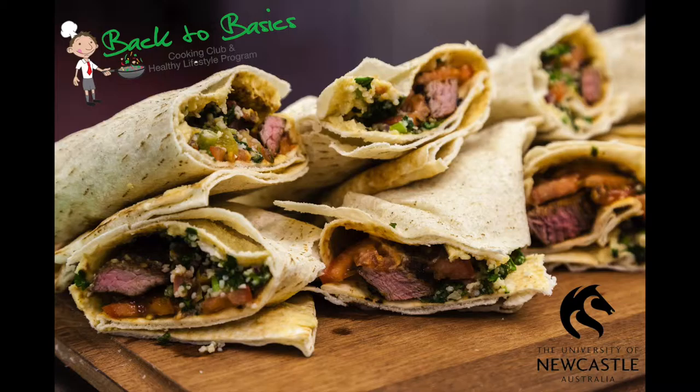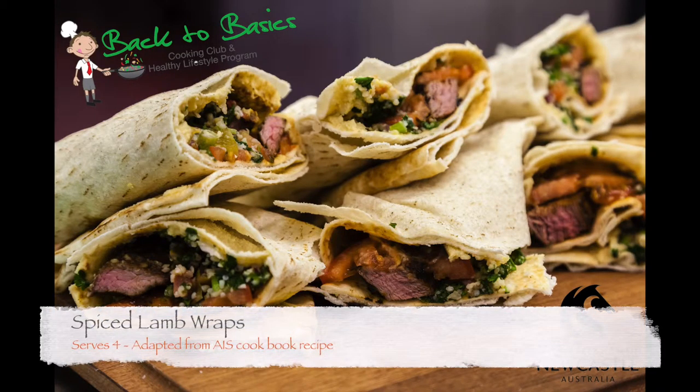Welcome to the Back to Basics recipe collection. Today we'll be making spiced lamb wraps. These wraps are quick and easy and a little bit exotic.